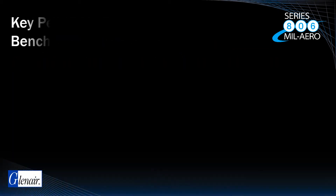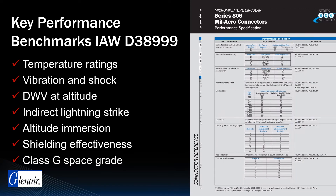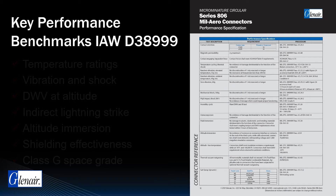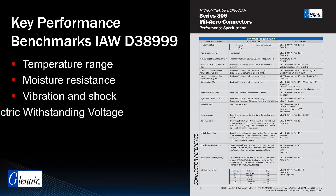Glenair has completed numerous rounds of qualification testing on the Series 806 and has all necessary test reports on file. The Series 806 MIL-AERO catalog includes a comprehensive summary report on Series 806 performance, including operating temperature range, moisture resistance, vibration and shock, and dielectric withstanding voltage. Let's take a look at a little more detail on these four key performance benchmarks.